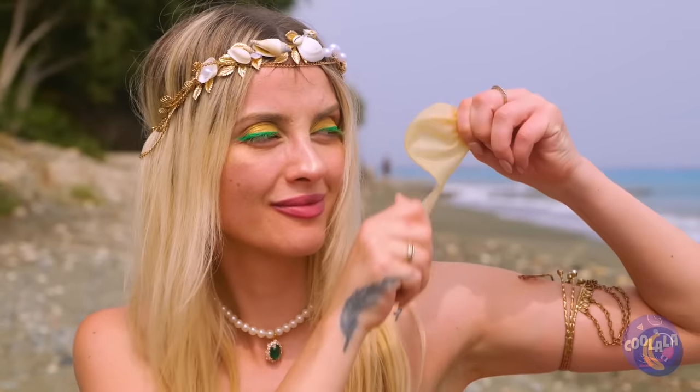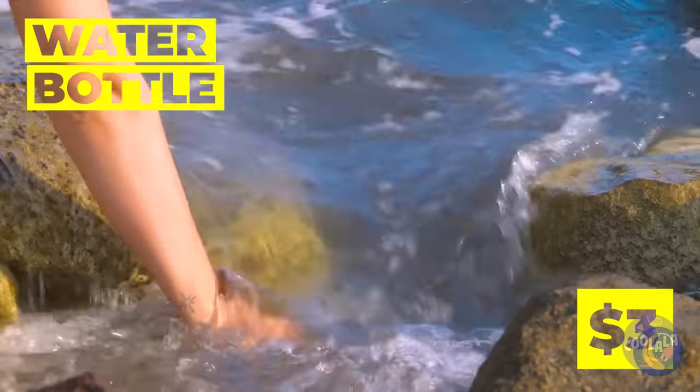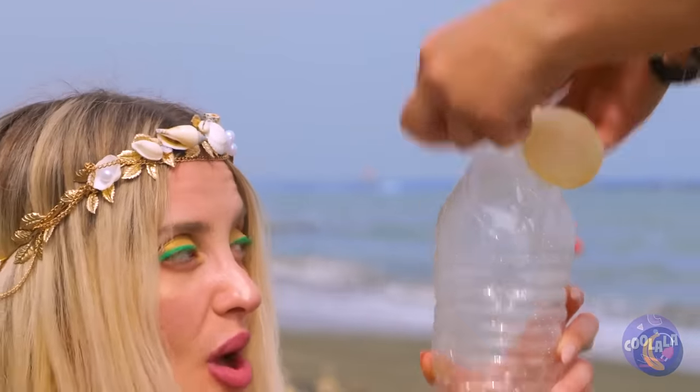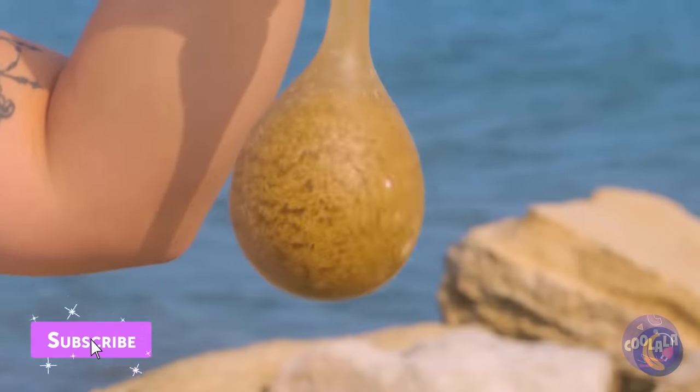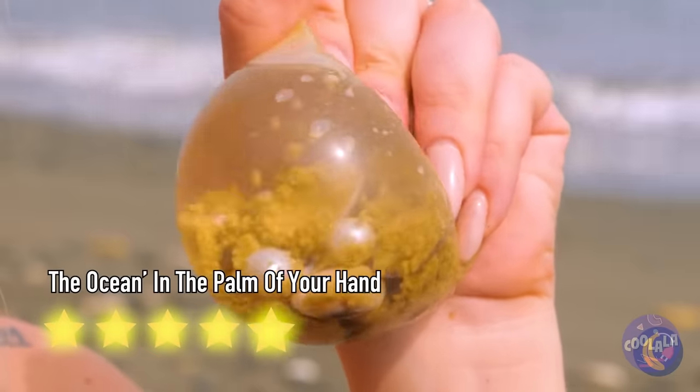Do you like water balloons? Try this: fill a water bottle with seawater and pour it into a balloon for a new stress ball. Just can't beat freshly squeezed. Pretty flippy stuff — catch you next time.